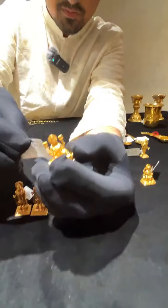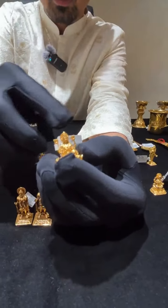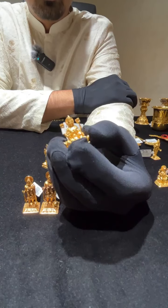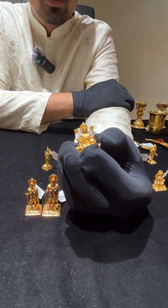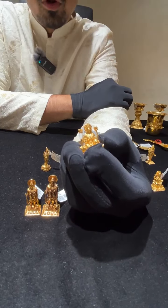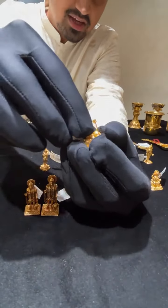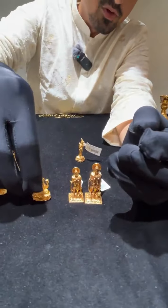This is a Laxmiji idol made in 11.2 grams. Many people have pujas going on and will buy new idols or bring Laxmiji gold idols into their homes at this time. That is why we wanted to showcase our skill and expertise in making gold idols.